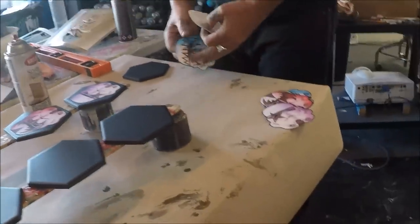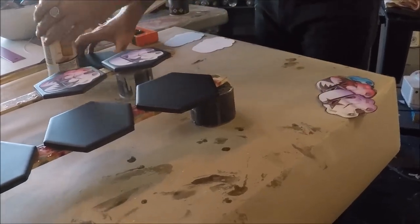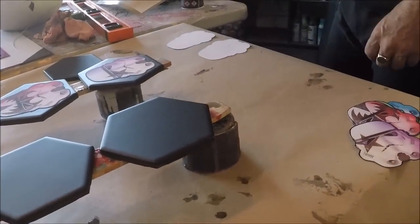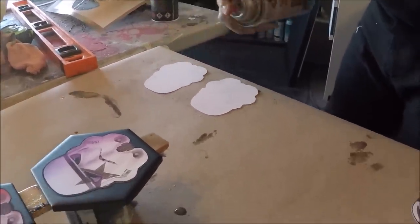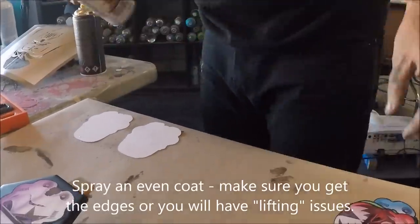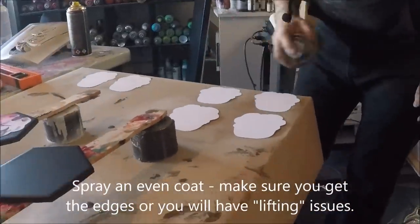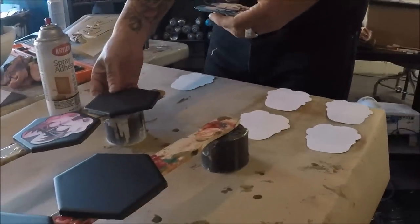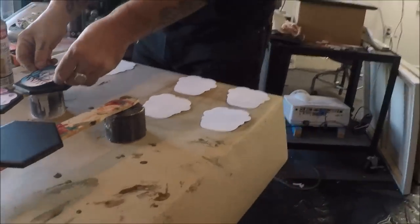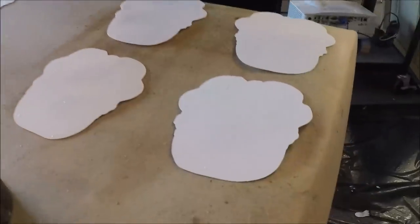This is a super easy-ish DIY if you need something for Christmas or a birthday or an anniversary and you just want to make something instead of spend money. You don't want to dampen them — you don't want them to bubble up. But you need to give enough adhesive to where they're not going to move once you apply the resin to the tops of them.